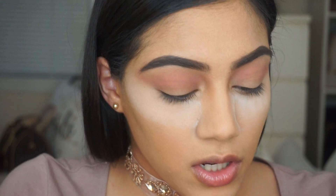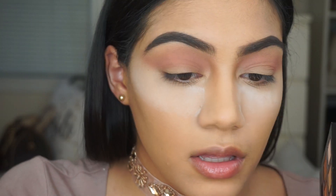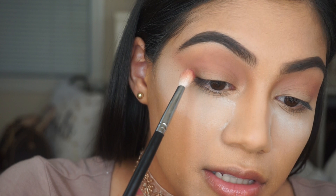Next I'm going to go in with the color Love Letter from the Modern Renaissance palette and apply that in the crease as well.